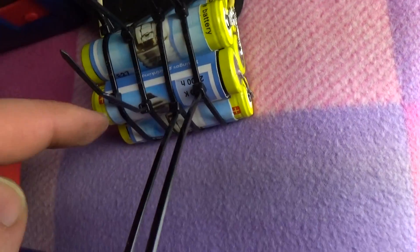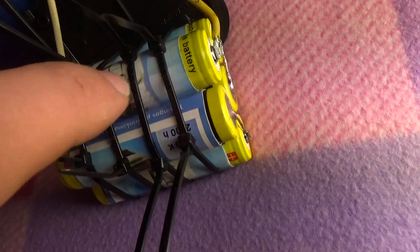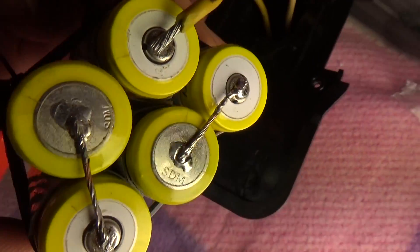Look what I've done — I made a special isolator for each one of them, and I use it.